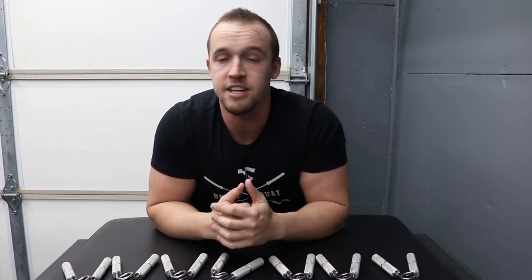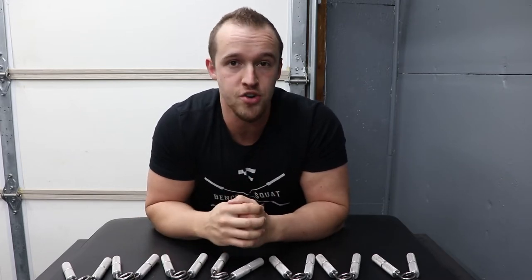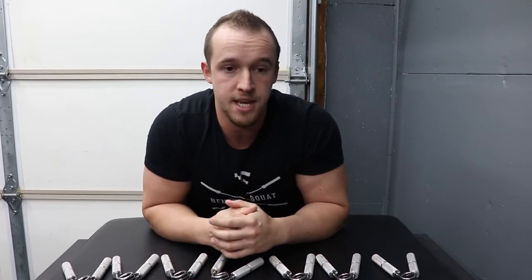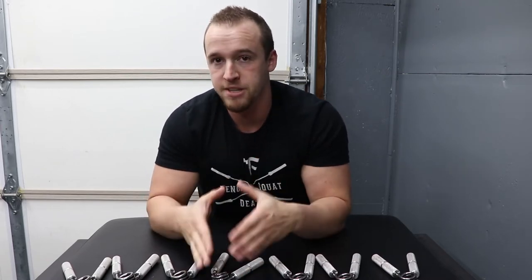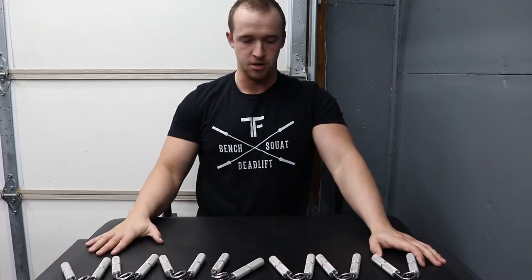Most people are neglecting their grip training, whether they're training at home or in a commercial gym. Most people just aren't training their forearms or their grip strength. Really the only thing most people do for grip is not use straps on deadlifts, and that is a great way to train your grip, but there are more direct ways to do it — specifically the Captains of Crush grippers.